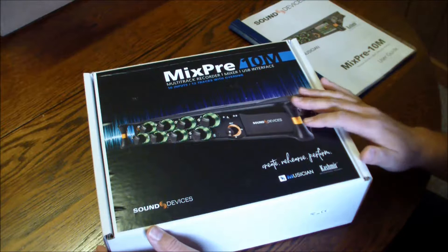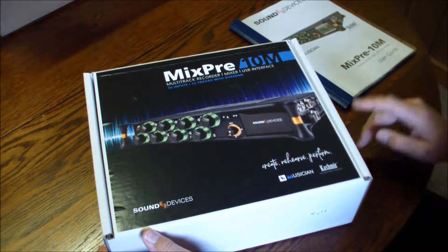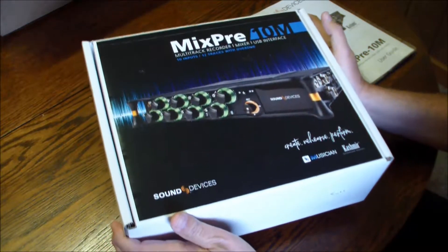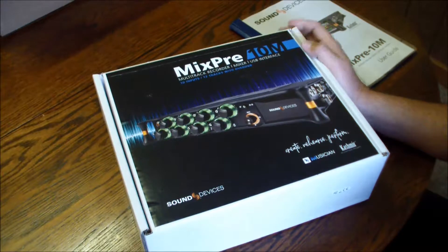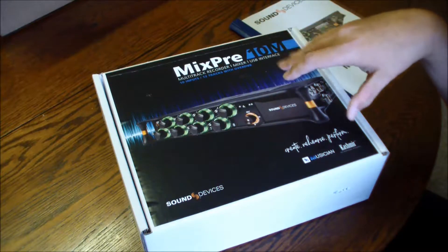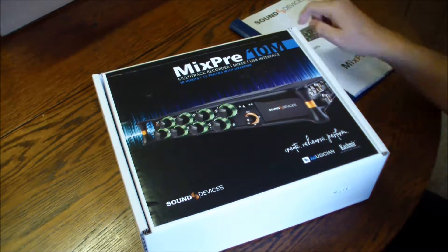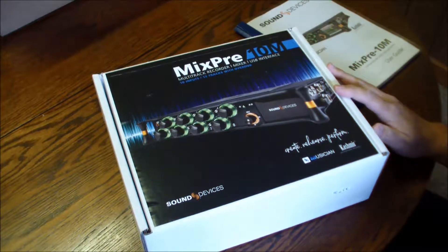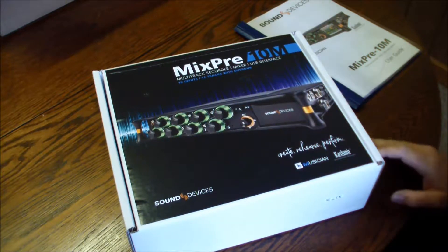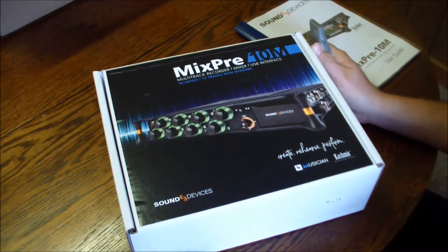And then, heck, if I want something else, let's talk add-ons later. So today, we're going to open this together, see it for the first time. I can tell you by the size of the box, it's small and it's light. 10 inputs, 12 tracks, 10 inputs with overdub. It's got a kind of built-in DAW system where you can do limited mixing — limited because it will not do everything that a standard mixer will do. But you can get a rough mix or a nice mix to pass out to band members. And if you really got something special and want to polish it up, you're going to need to put it into Pro Tools or Studio One or whatever software you use.